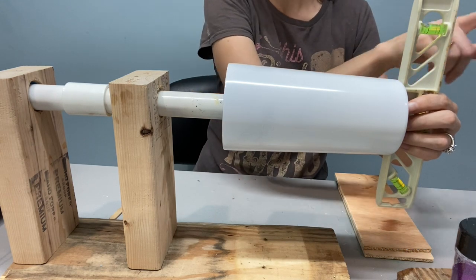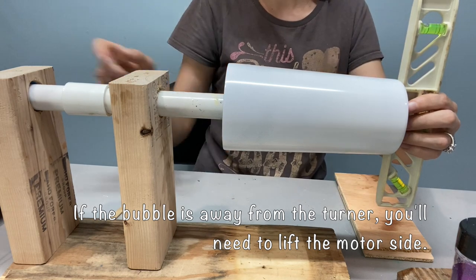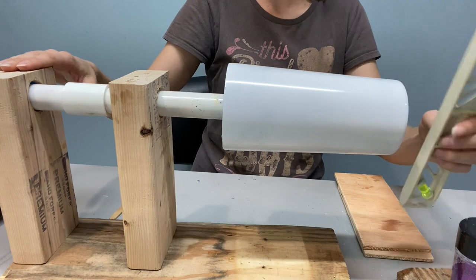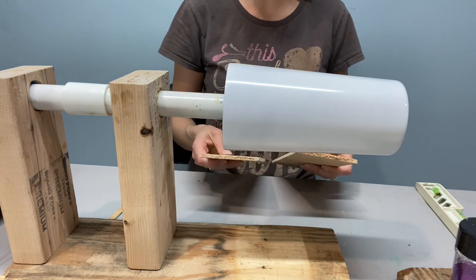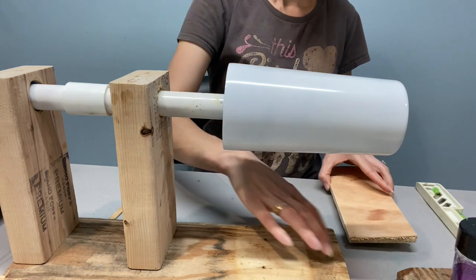If the bubble was towards the outside of the level, we would need to lift the motor side instead. To lift it, you can use whatever you have on hand — cardboard, popsicle sticks — I happen to have these nice thin pieces of wood that I'm going to use.